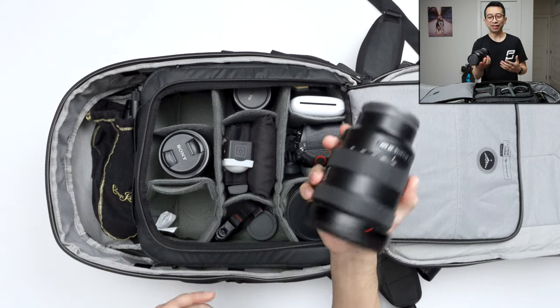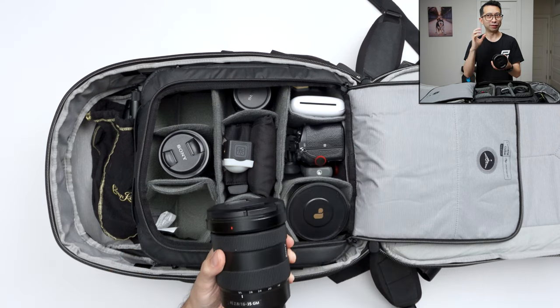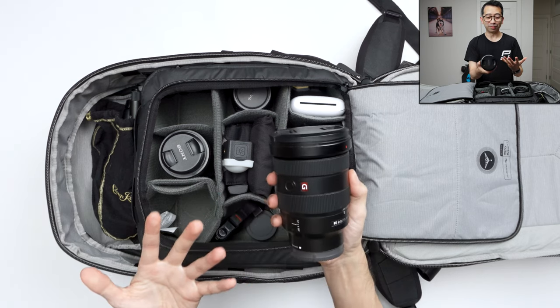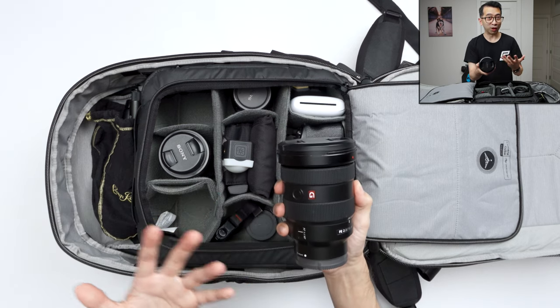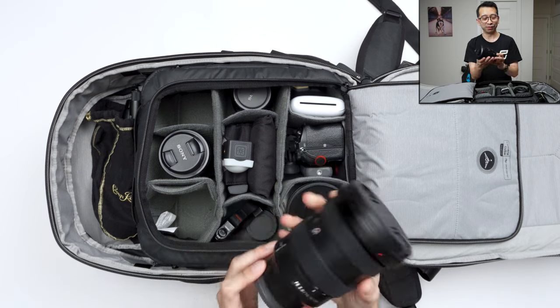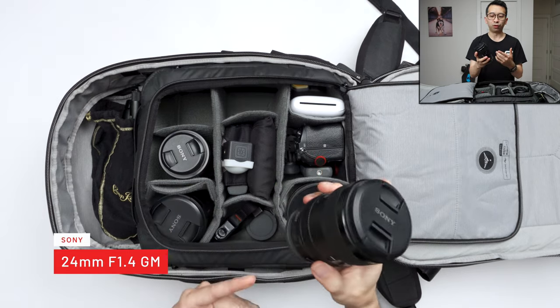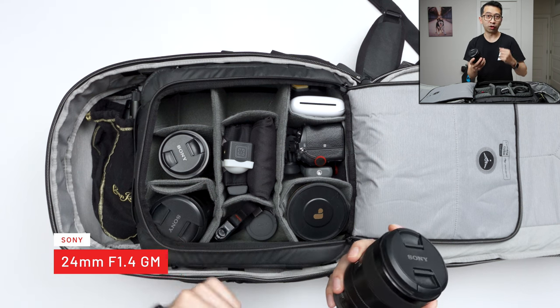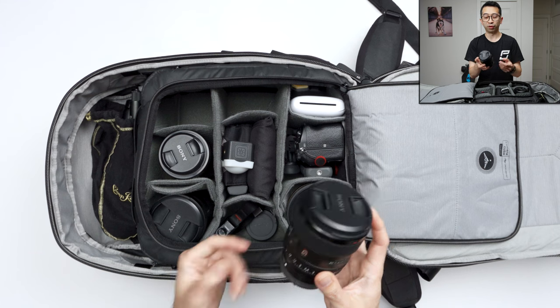The 16-35mm is great for vlogging, especially at 16. You can go in at 35 — not two-punched in, but it still does a pretty good job. This is probably most vloggers' favorite lens, honestly. Over here I have the 24mm f/1.4. It's a prime lens that's great in low light, and most of the time when I'm traveling, I only bring the 16-35, the 24-105, and the 24-1.4.